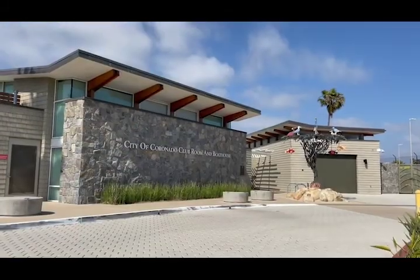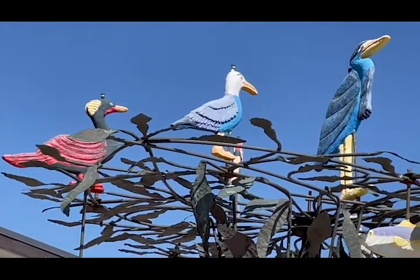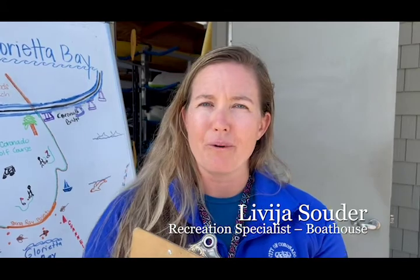Welcome to the City of Coronado's Clubroom and Boathouse. We're so happy you're here today. We wanted to go over some safety tips so that you can have a great day paddling out on the water.